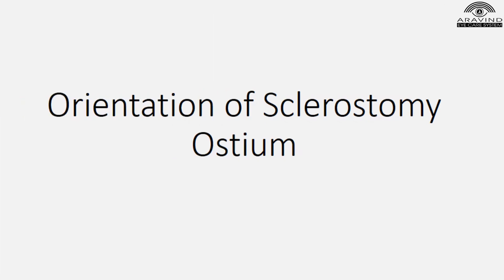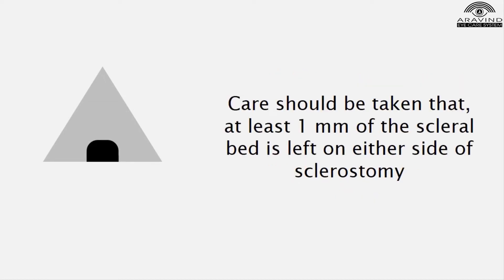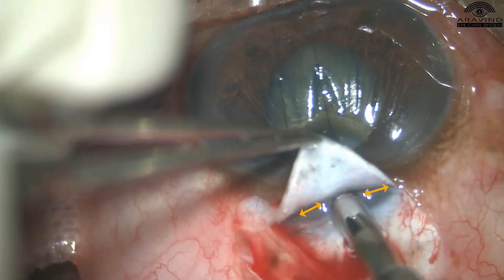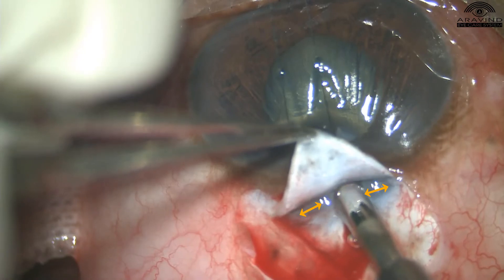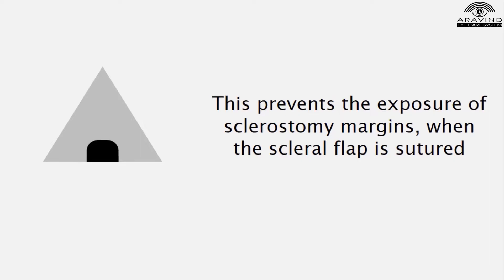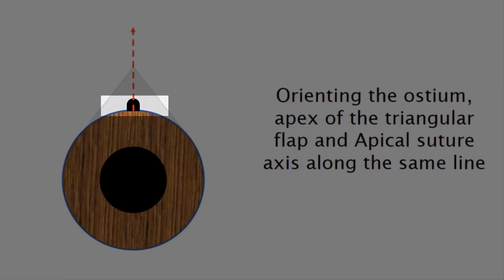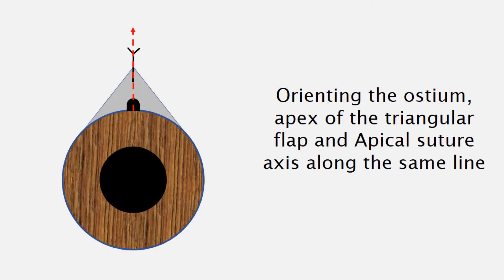Orientation of sclerostomy ostium: while performing the sclerostomy ostium under the scleral flap, care should be taken that at least 1 mm of the scleral bed is left on either side of the sclerostomy. This prevents exposure of sclerostomy margins when the scleral flap is sutured. Orienting the ostium apex of the triangular flap and the apical suture axis along the same line...